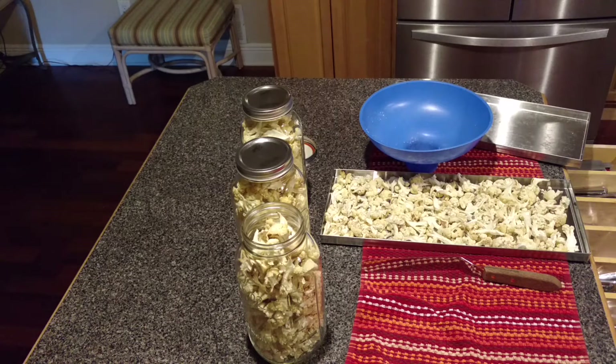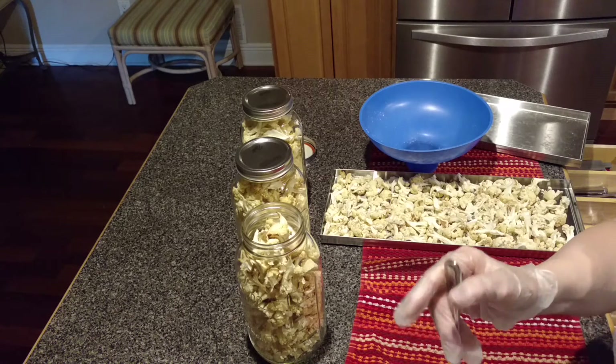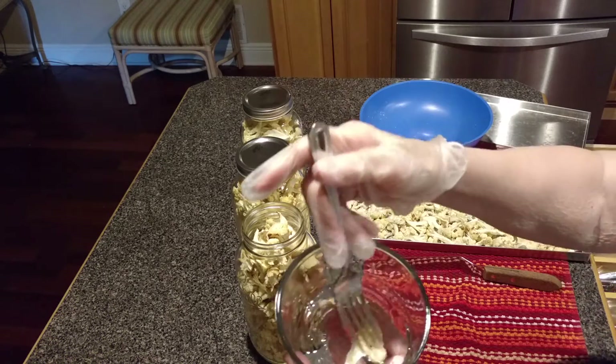Let me taste that. Mmm, it has the texture, taste, everything just as if I had taken it right off the stove and it had been steamed.